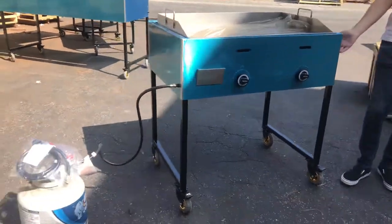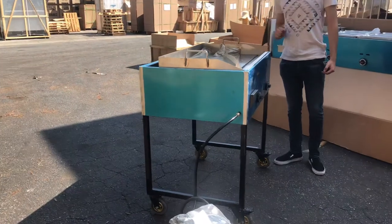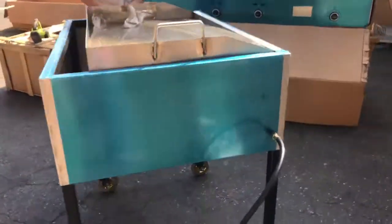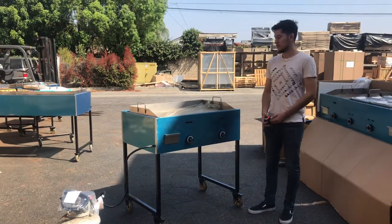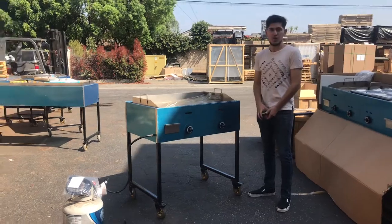That's a little demonstration on the 36-inch taco cart griddle. If you have any questions or are interested, visit our website at coolerdepotusa.com — we'll have more information and pricing for this unit. Feel free to give us a call if you have any other questions. Thank you for watching.